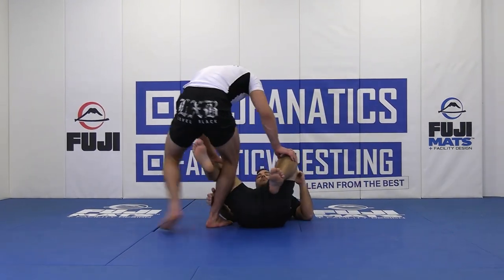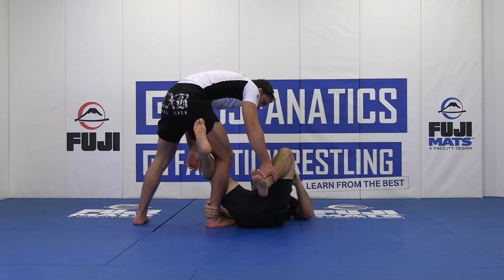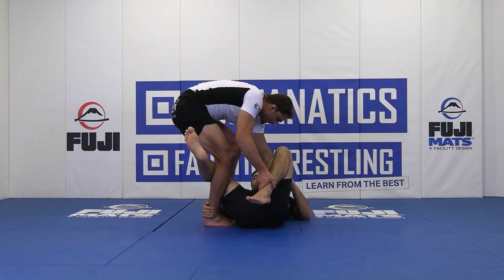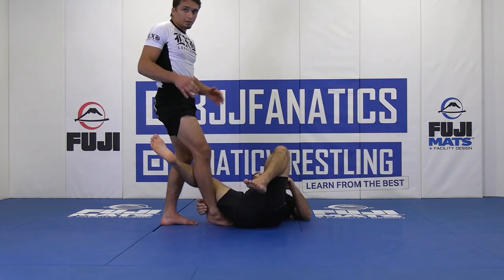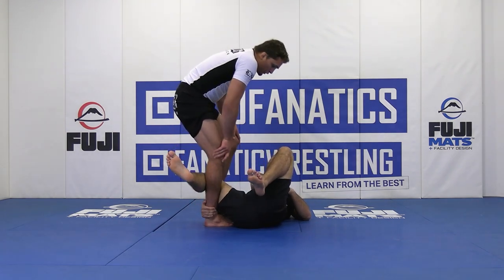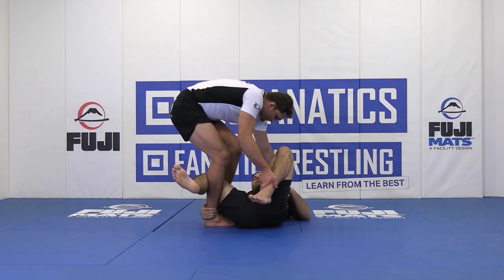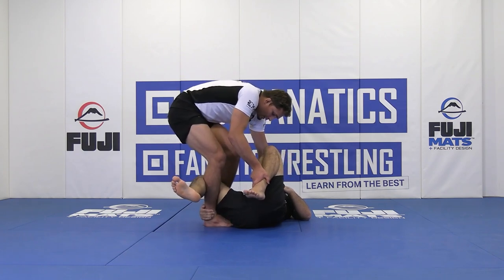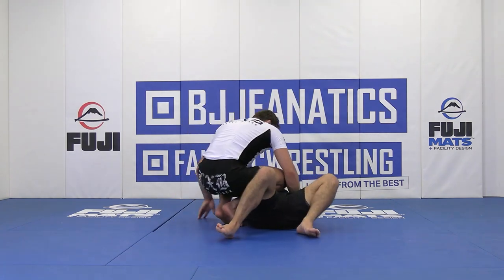So we're here, opponent grabs our ankle. We're still pinning by our opponent's far shoulder and far ankle. I'm stepping on my opponent's forearm — we're drilling so I'm being light, but you could really put all your weight on your opponent's forearm. This will trap their arm and stop them from having any success with this grip. Shimmy the knees away at a 45-degree angle stepping outward, then go to knee on belly.